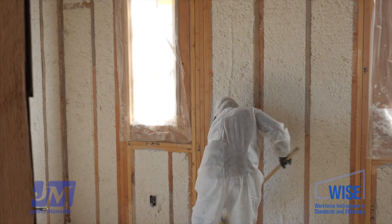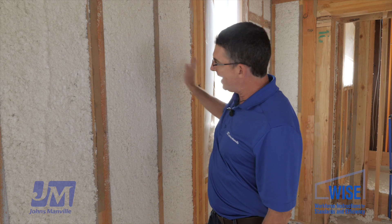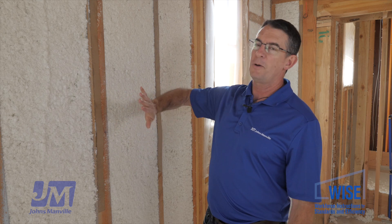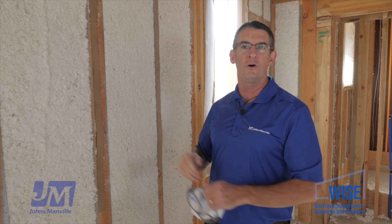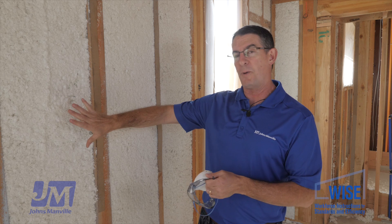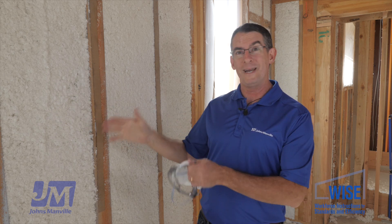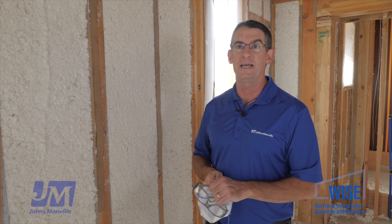Now that it's all done — the Spider's been blown in, he scrubbed it off clean, and vacuumed up all the excess — this wall is ready to be inspected. Everything is filled in beautifully from a QII perspective; this is going to get good marks and should receive full QII credit. As mentioned, the combination of spray foam and Spider is delivering about R29 in a 2x6 wall, so huge thermal performance. It's ready for inspection and drywall any time.